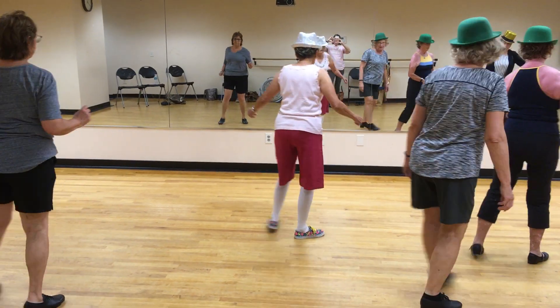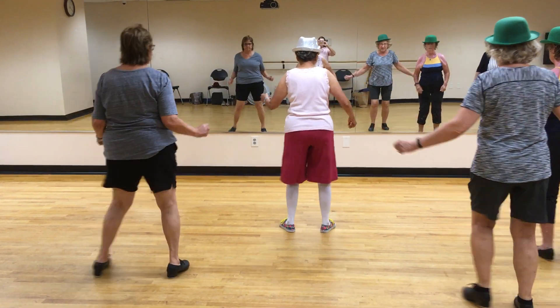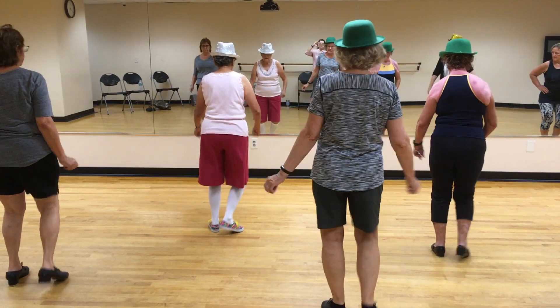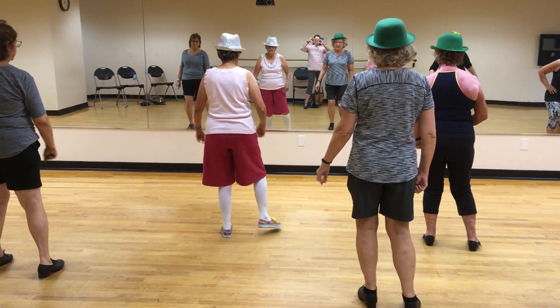Reckle goes back. U-S, U-S. Slur and rebound. Slur. Slur. 1, 2, 3, 4, 5, 6, 7, and 8. Single.